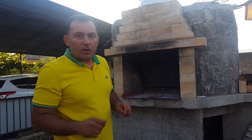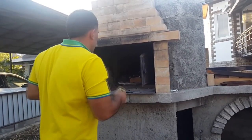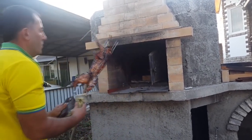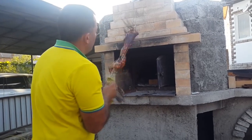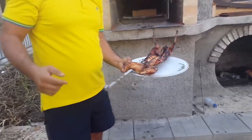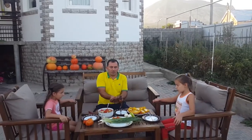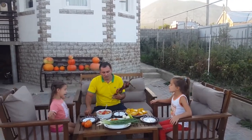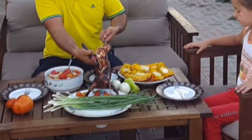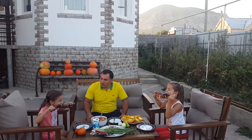Our rabbit must be ready. Let's take it out. Bon appétit.